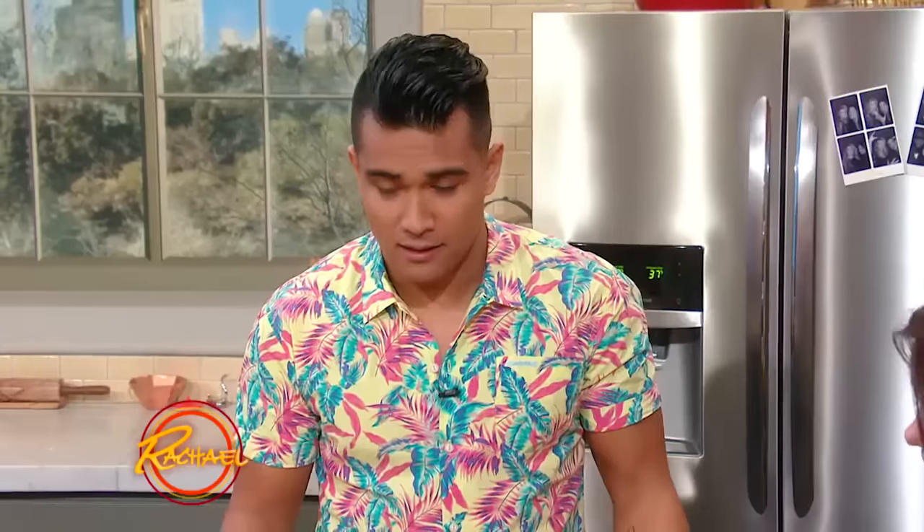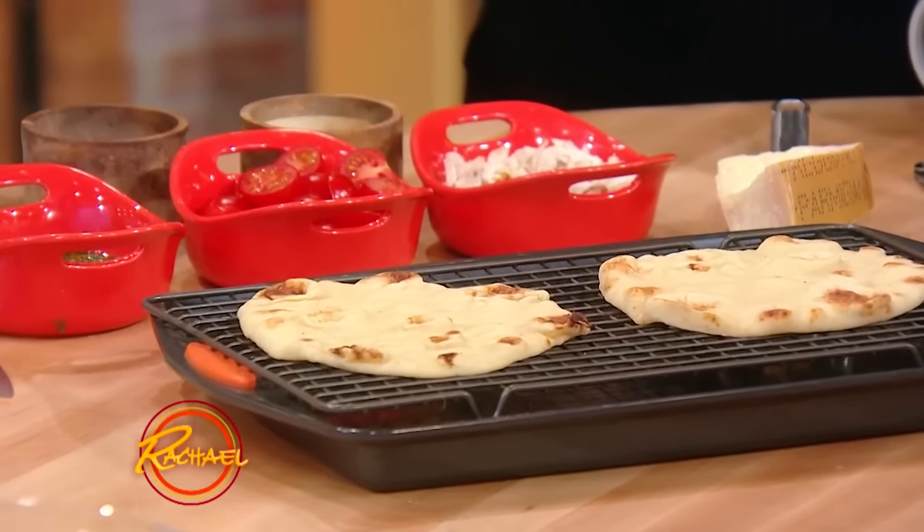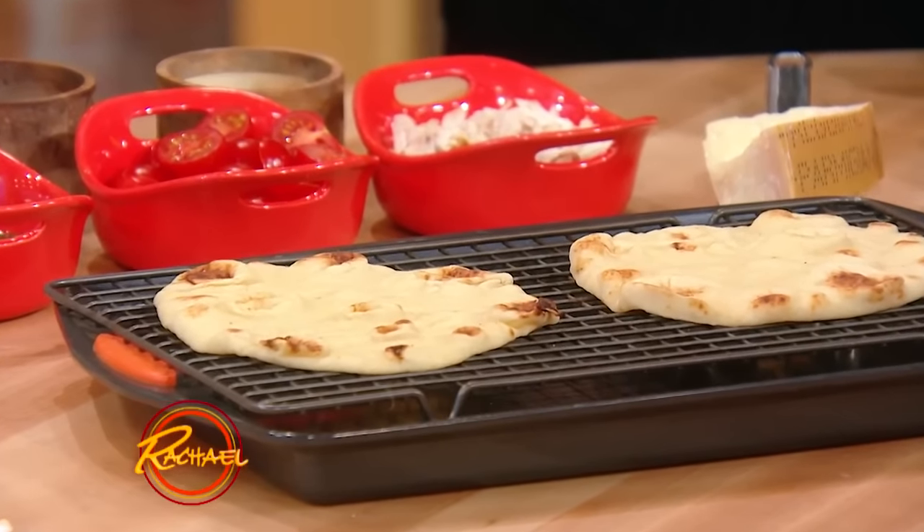What we have here is naan. Naan is an Indian flatbread that's leavened a little bit, and it's made with yogurt, so it has a real depth of flavor, a great mouth appeal, good chew too — it's delicious.